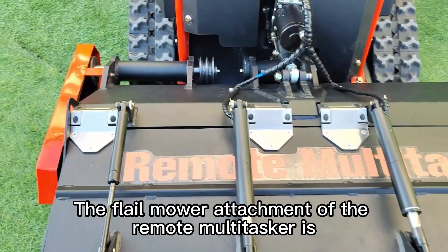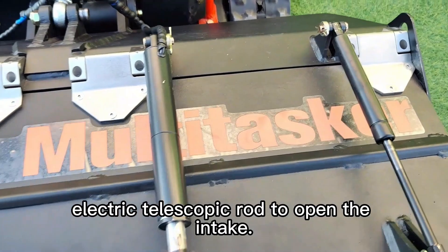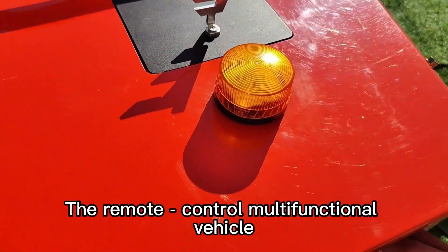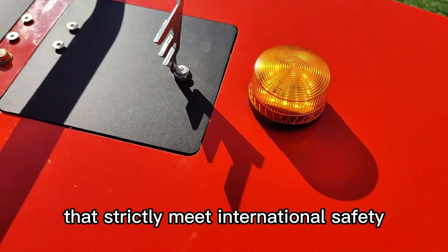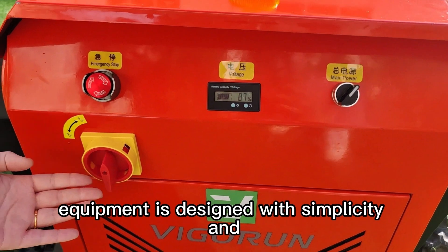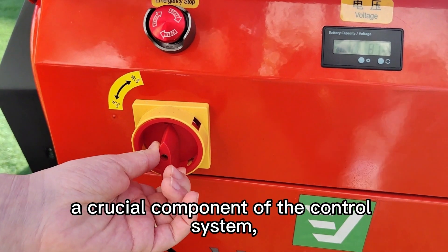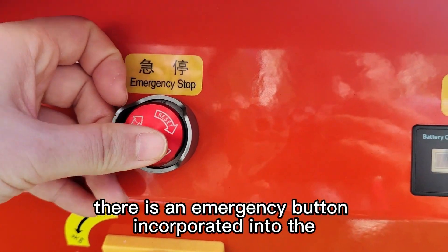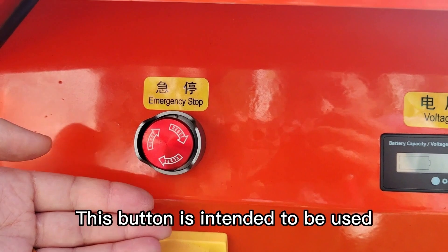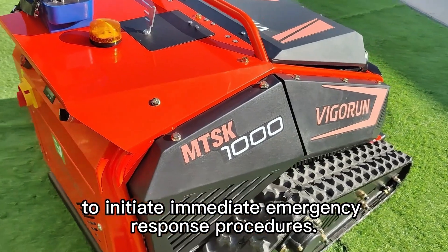The flail mower attachment of the remote multitasker is equipped with heavy-duty stainless steel hinges and features an electric telescopic rod to open the intake. The remote control multifunctional vehicle is equipped with state-of-the-art warning lights that strictly meet international safety certification requirements. The control panel is designed with simplicity and ease of operation in mind. The storage switch serves a specific function within the control system. In addition, there is an emergency button on the control panel, intended for unforeseen and critical situations to initiate immediate emergency response procedures.